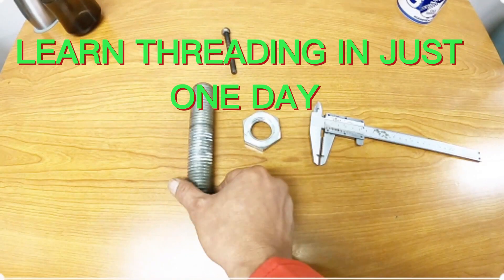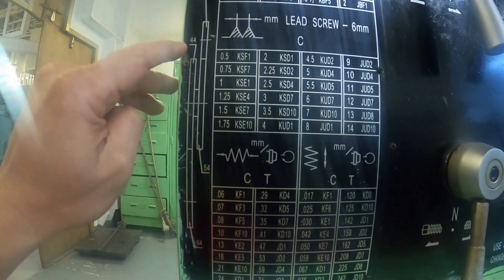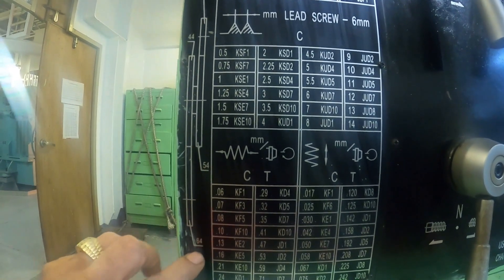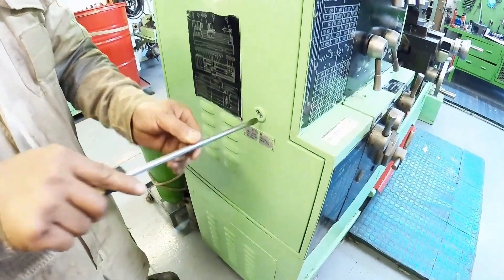This is our model bolt M30 by 3.5 pitch. First we have to check the tread table as to what gears are necessary against the size of the pitch. First, set 35 engaged to 54, and the second one is 44 engaged to 64. We have to open the gearbox and check whether the gears are set correctly, otherwise it requires replacement.